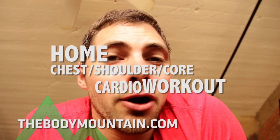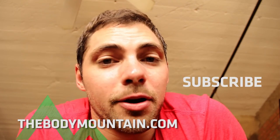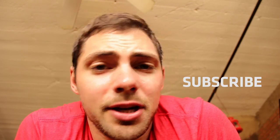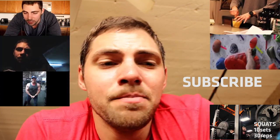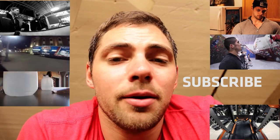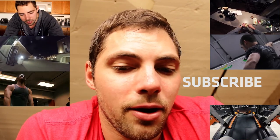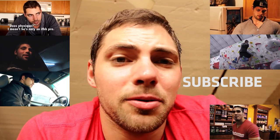Thank you for watching Body Mountain — bodymountain.com. My name is Reed Lynn Tucker. This was a chest, shoulder, and core home workout cardio morning session, and it can also be a warm-up for a chest and shoulder workout. Be sure to subscribe to our channel. Goodbye!